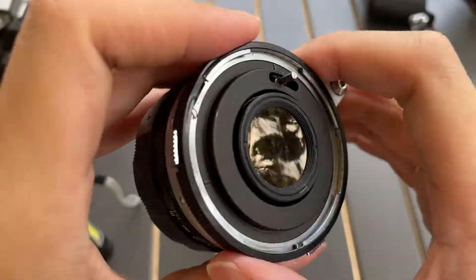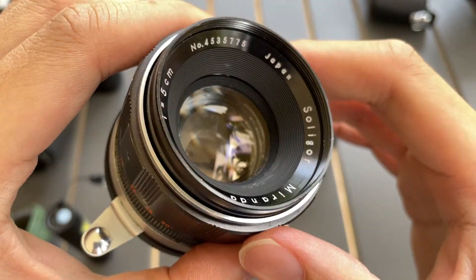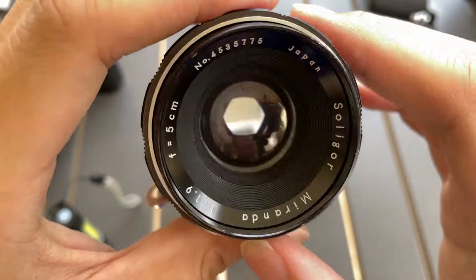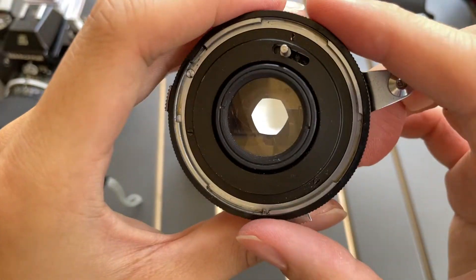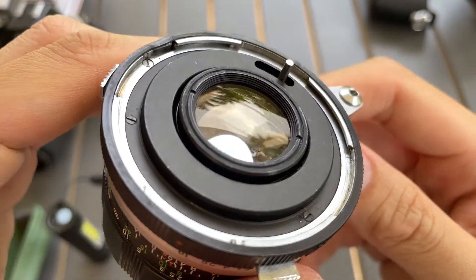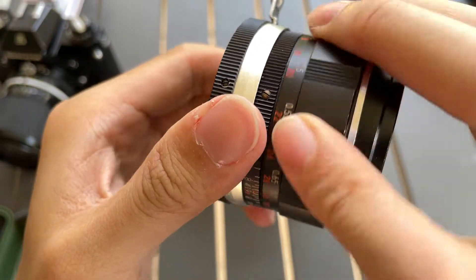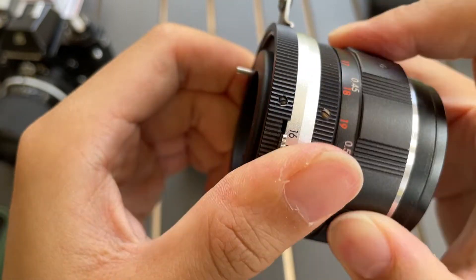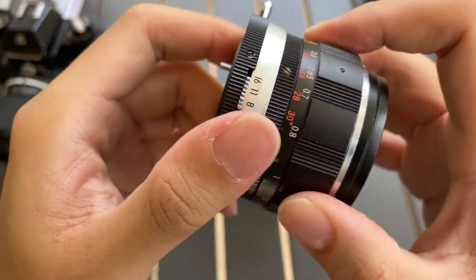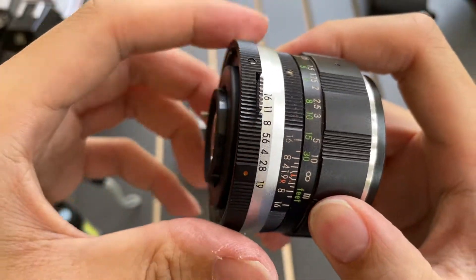So this is the lens condition — this is the front. It's a 50mm and the aperture works. The rear condition of the lens is relatively smooth, and the aperture is smooth.